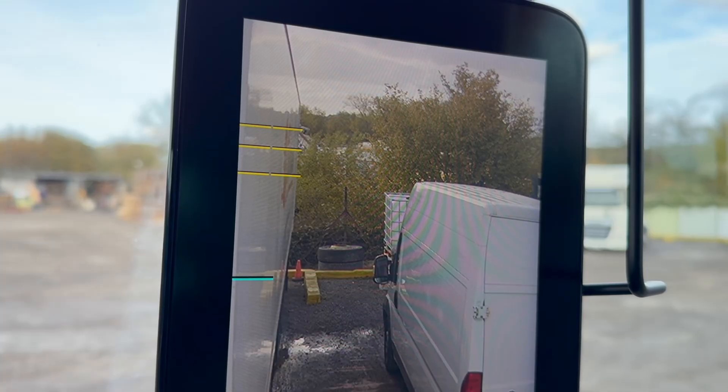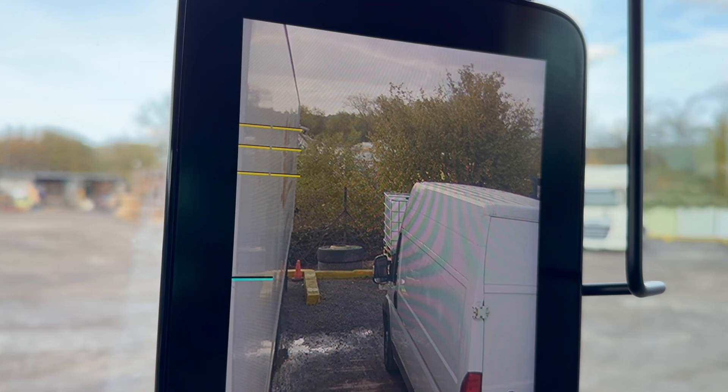Zooming into the display a little bit more now, you can see the blue line located on the left-hand side of the display, now level with the base of the traffic cone, which denotes where the back of the trailer is.